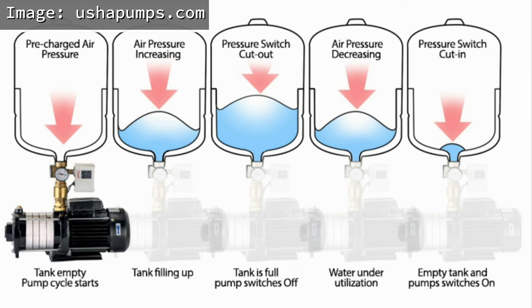Sa pressure pump system, ang pump ay aandar tuwing bumaba na yung air pressure sa preset level. The air pressure will go down as soon as you withdraw water from your storage tank. So from time to time, the water pump will run. Sometimes there are losses of air in the water pressure tank, and that triggers your pump more often — meaning more power consumption.